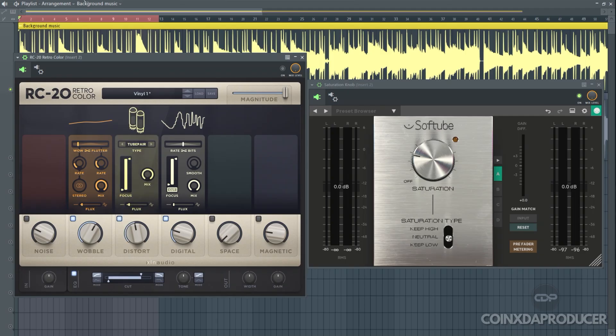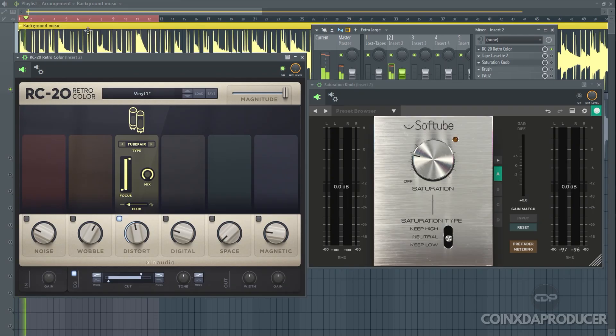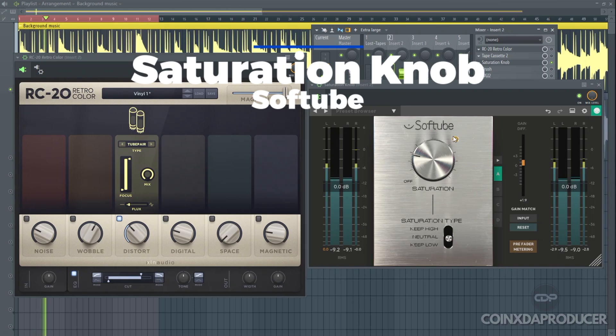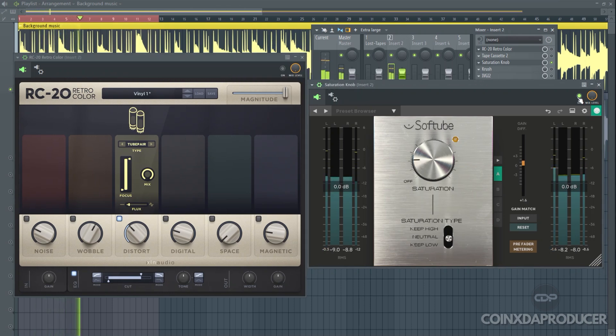For the distortion, this is how it sounds in ROC20. And this is the free alternative, which is Saturation Knob by Softtube. I believe you heard the similarity in the sound.